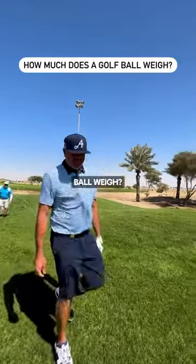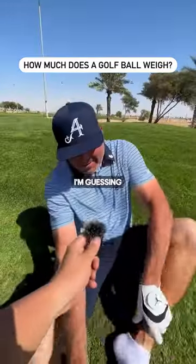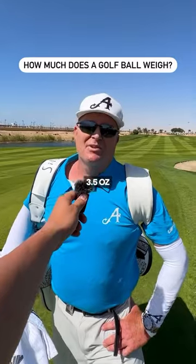Pat Perez, how much does a golf ball weigh? Oh, no. I'm guessing three ounces. I'm going to guess three and a half ounces.